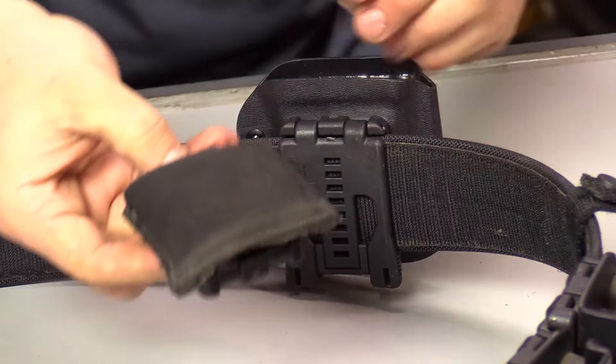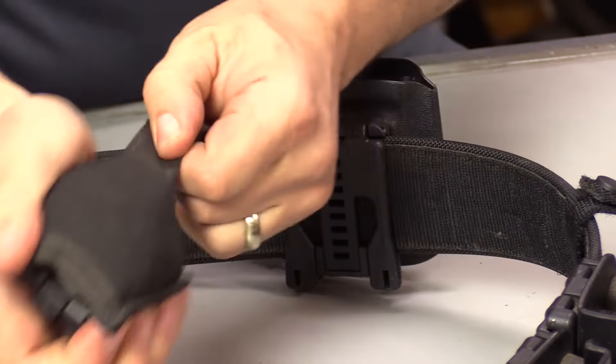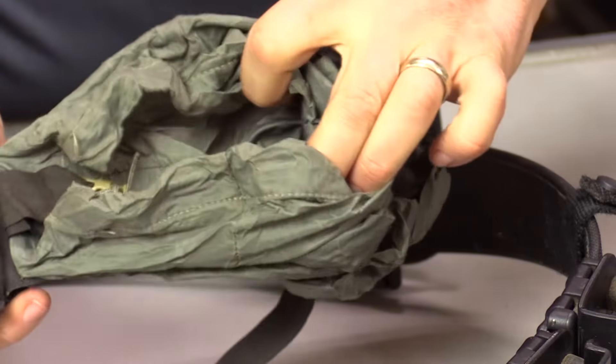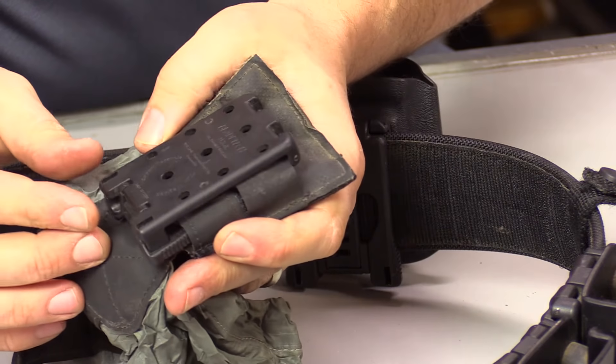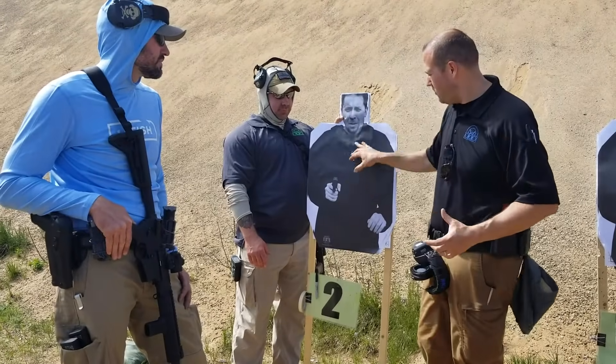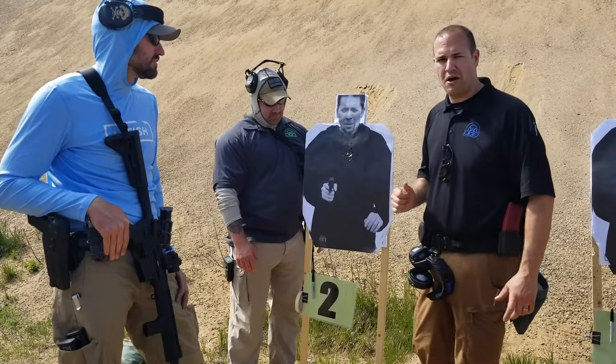If I need a dump pouch, I have a Blue Force Gear dump pouch that pulls out into a nice little pouch for empty mags or range supplies. I put a Tech-Lock on the back so I can just put it right on my belt. Depending on the class or drills I'm doing, if I need a dump pouch I have that handy.